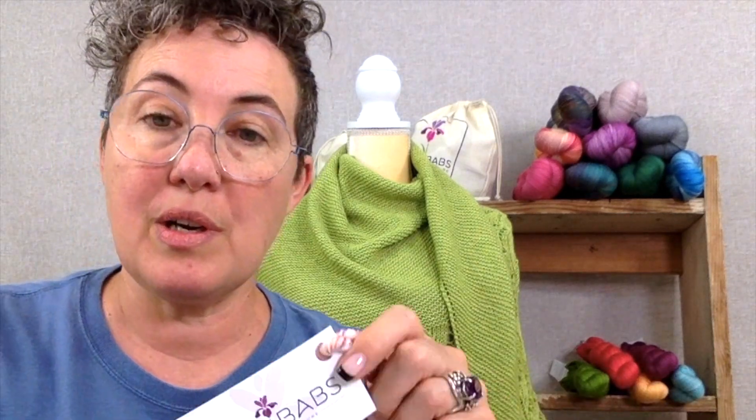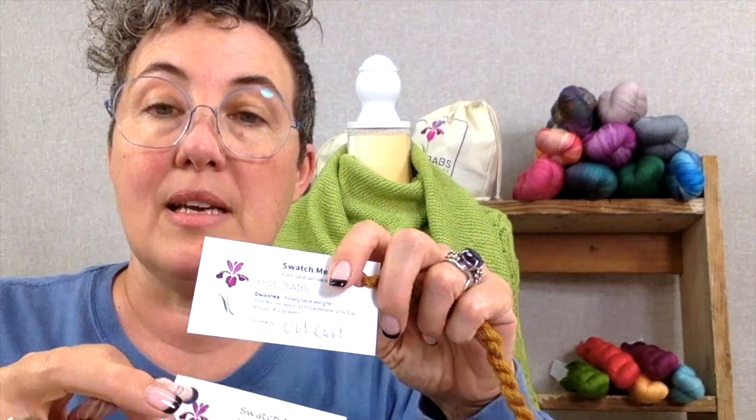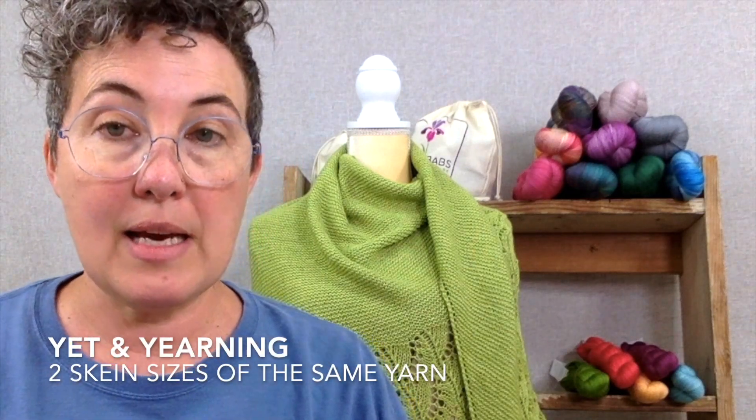Each month we feature a different yarn or two and we send those to you with your purchases. It has the information on the back — if it's a wild iris it'll say wild iris, and if it says one of our regular colorway names we'll let you know that. You get one of these with your package when you order yarn from us, and this month we are featuring Yet and Yearning and Estrellita.